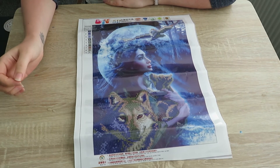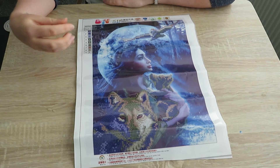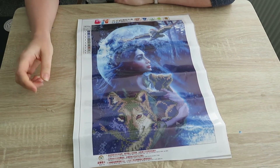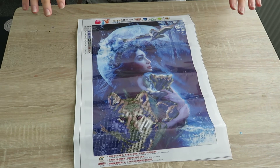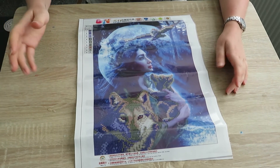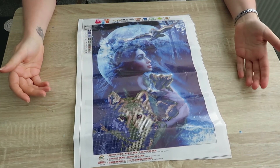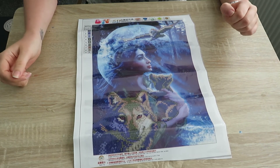Bit misleading. So my advice is: if you are going to be buying diamond paintings — and I'm going to use this advice as well — always go for ones that people have previously bought from, and always check the comments just in case. This cost me £8, which I know isn't too much, but when I'm only going to get to do three small animals out of the full thing, that kind of annoys me.